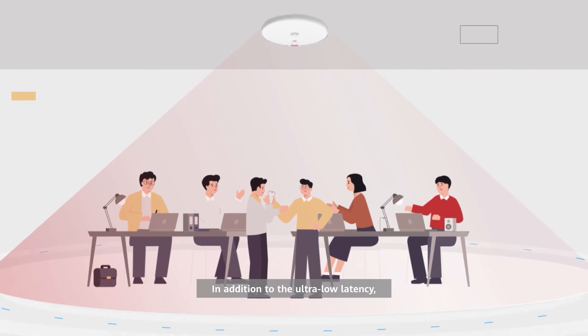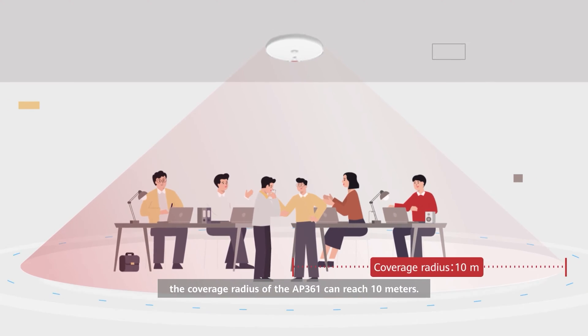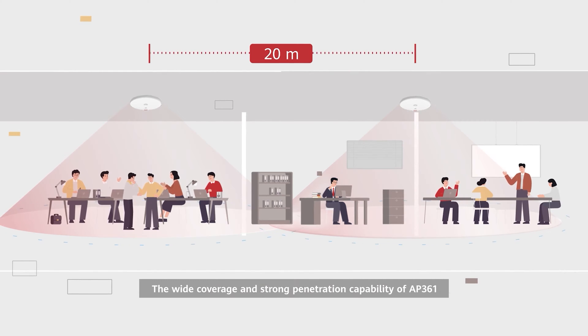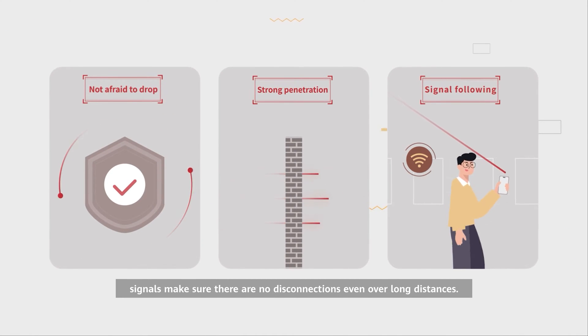In addition to the ultra-low latency, the coverage radius of the AP361 can reach 10 meters, meaning only one AP needs to be deployed every 20 meters. The wide coverage and strong penetration capability of AP361 signals ensure there are no disconnections even over long distances.